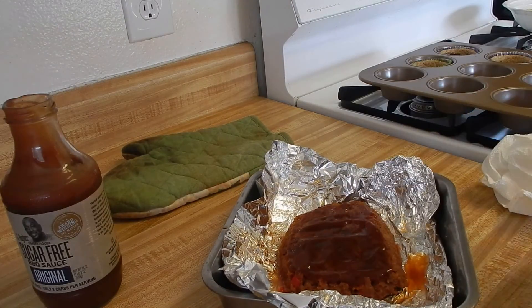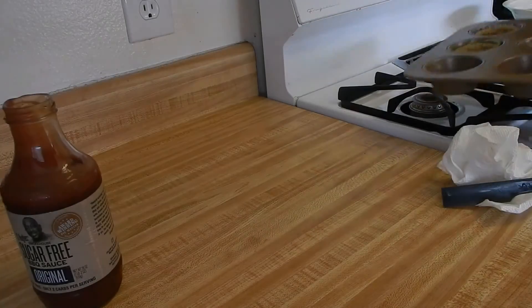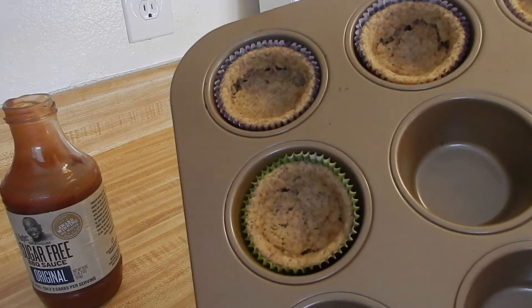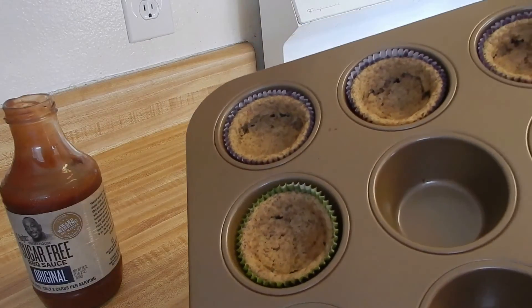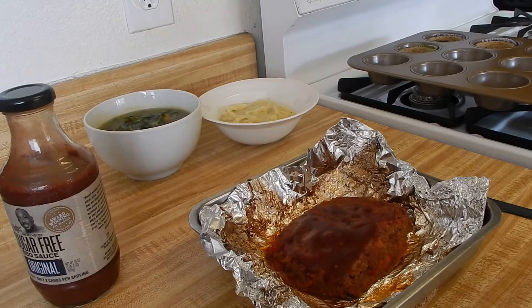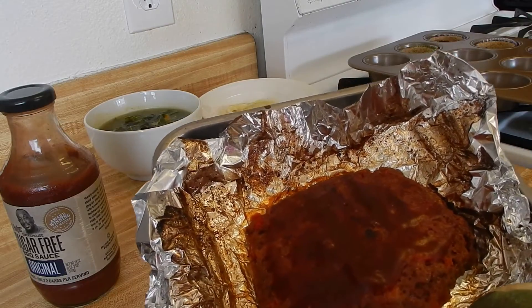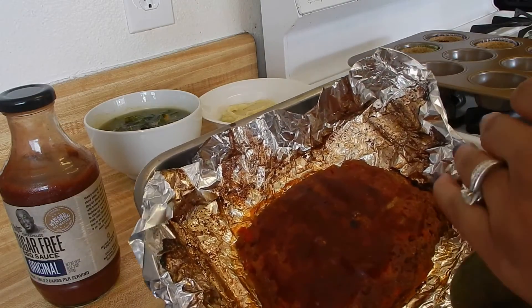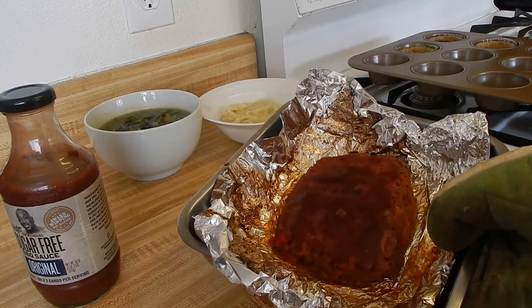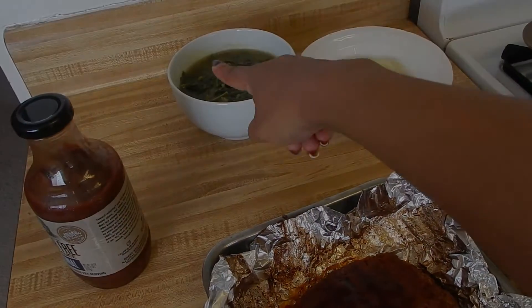Doesn't it look amazing? And these muffin cornbreads — they kind of fell flat but taste-wise they're probably going to be good. I just gotta figure out what I did wrong, but they're gonna taste good. The meatloaf is complete — see how it's cooked on there, so delicious! I'm going to cut it the long way and plate it real quick. Everything is completely done: we have our meatloaf, mashed potatoes, and greens.